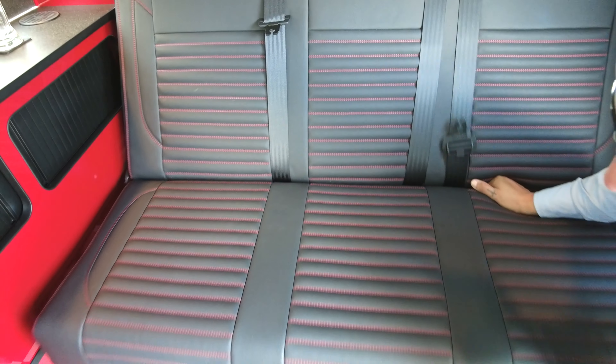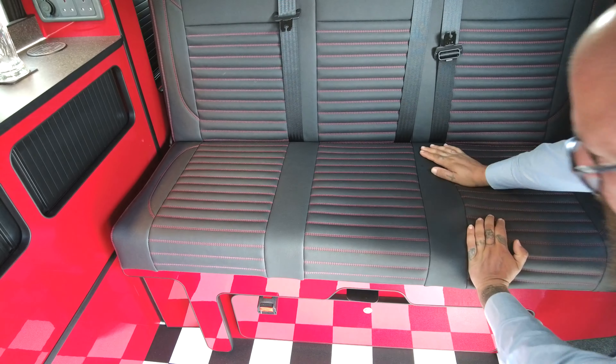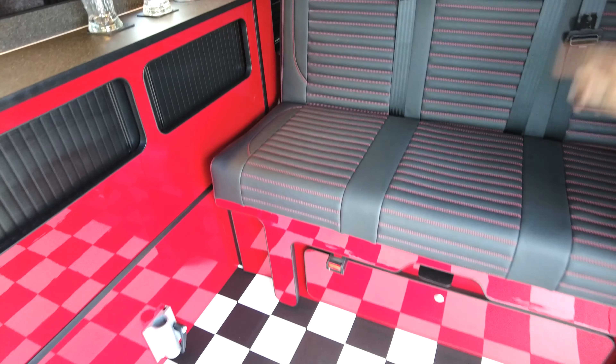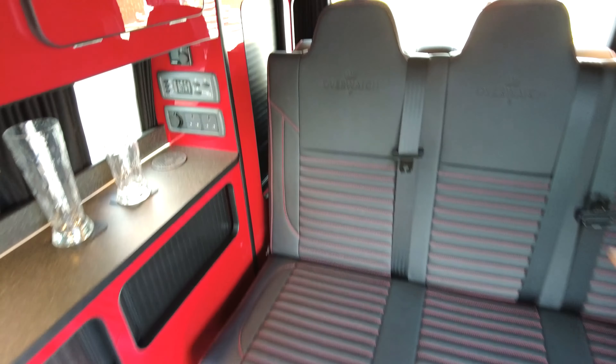Push that down and put it back into position nice and simply as well. There's storage underneath and you've got a storage cupboard at the back.